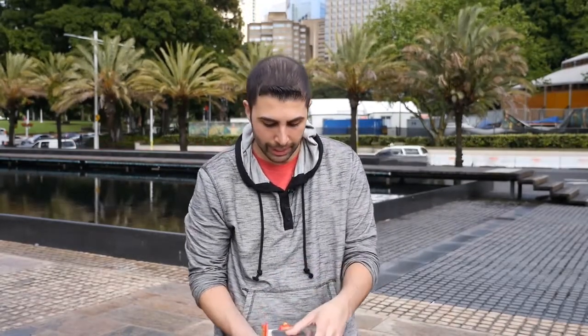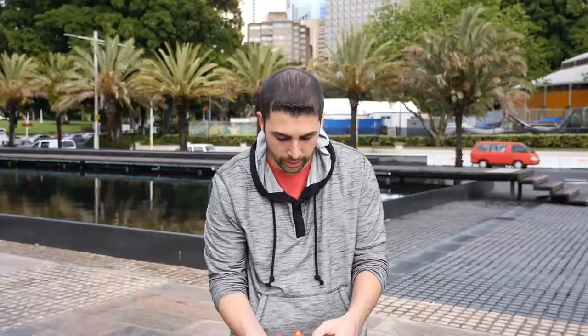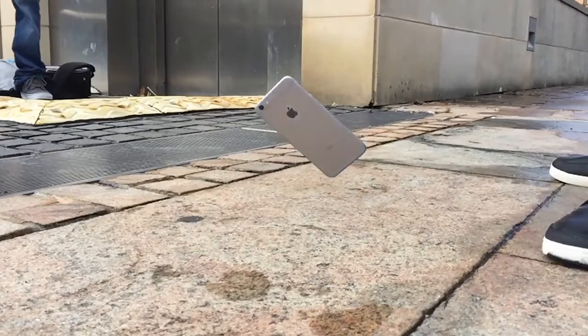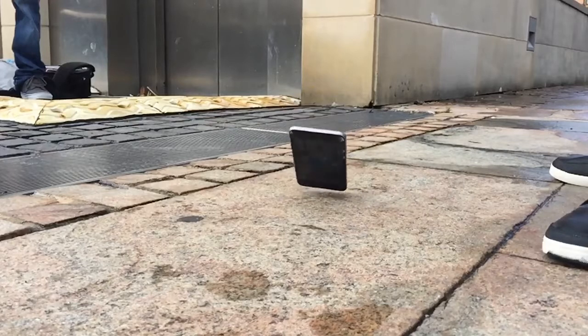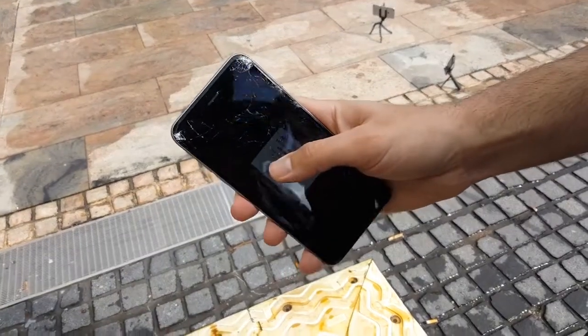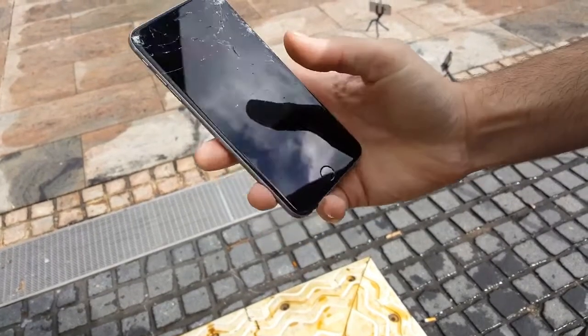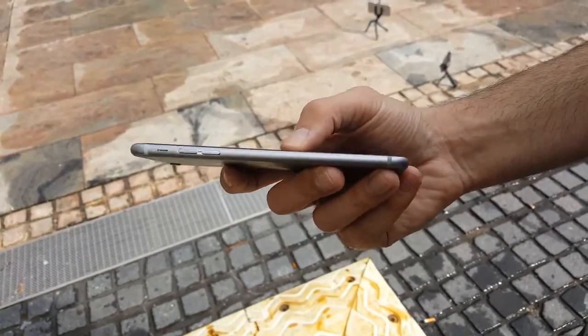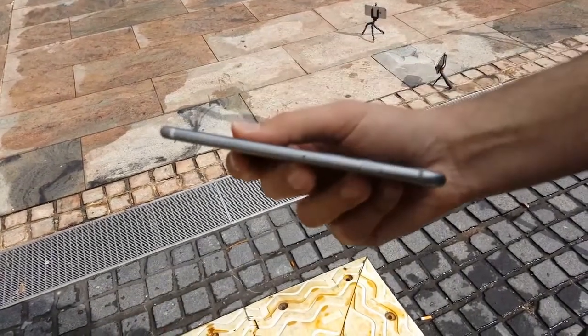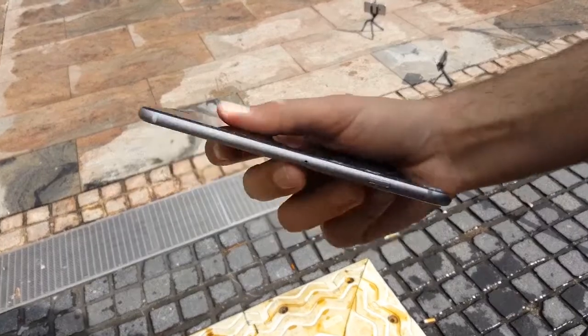The 6s did get a cracked screen on the last test. Let's see how the iPhone 6s Plus does — same thing, drop it on its face. Pretty much the same result: a lot of cracking on the top right corner, but the display still does work. The fact that the display works means you'd at least be able to make an emergency call if you needed it in a worst-case scenario.